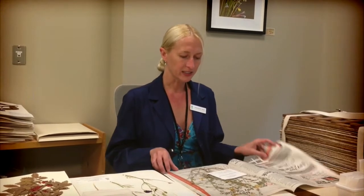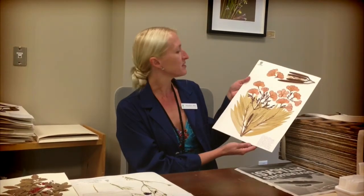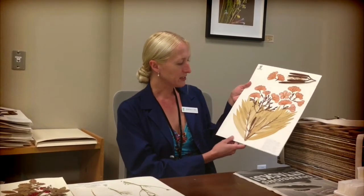That comes to BRIT from all over the world — other herbaria, other botanists, and our own botanists are all producing specimens here. These specimens are mounted onto heavy card stock with acid-free glue, the label goes on the sheet, and that becomes an actual herbarium specimen, of which we have over one million here.